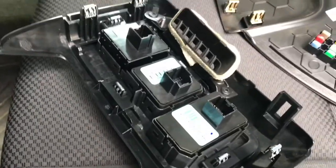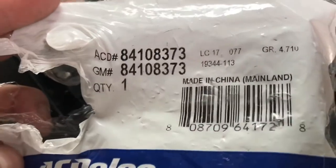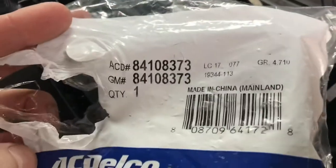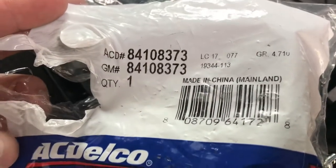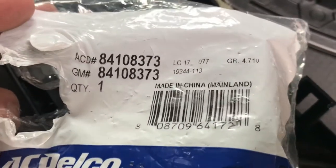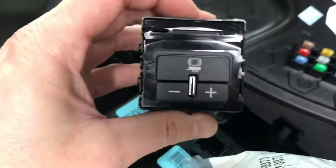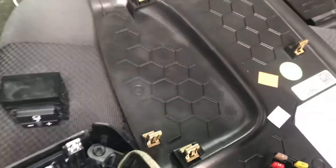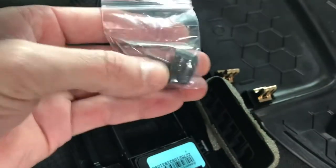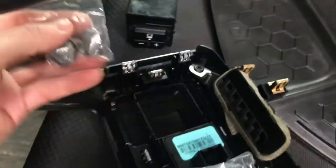There's the part number - the AC Delco number and the GM number. If you need to order this, I think it was about 50 bucks and I got it at AutoZone, but you can also get it on Amazon for a little bit less, maybe 40 something. It just comes with your new switch and also two new tabs.